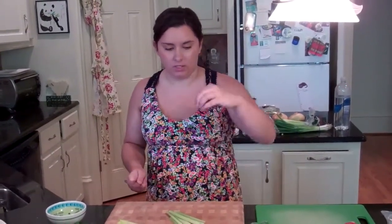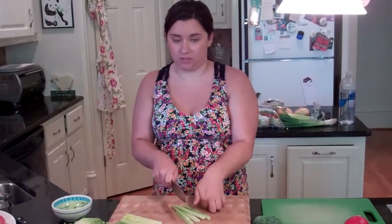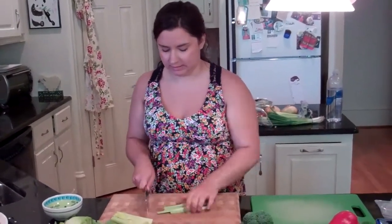A note about your other hand is really important. You always want to make a little claw and keep your nails tucked under and your thumb tucked under. You don't want your thumb coming around here because you could chop your thumb. So always keep your nails tucked under and thumb tucked under to make it nice and safe.